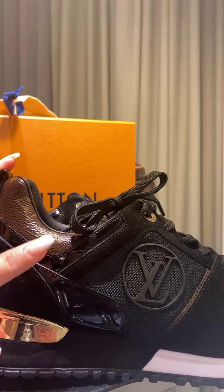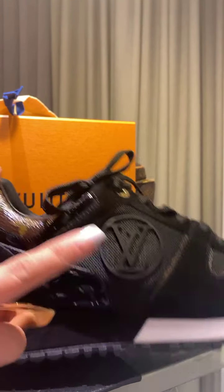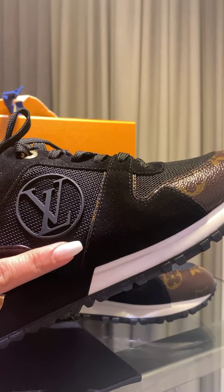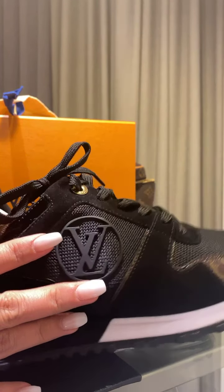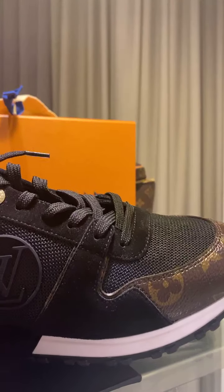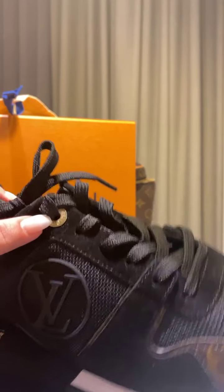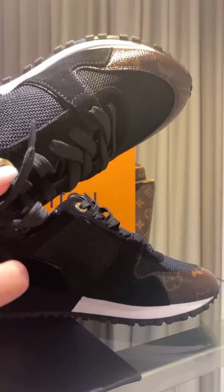This is monogram canvas. This is suede. This is patent leather. This is rubber. And this is the material you commonly see in rubber shoes. The shoelace — you've got the Louis Vuitton marking here. You've got the label here, and the label there.